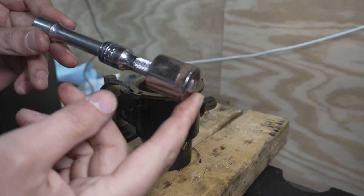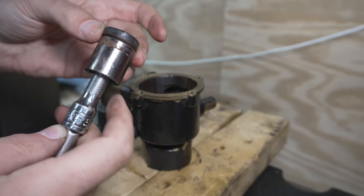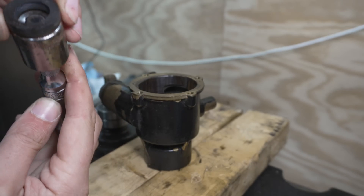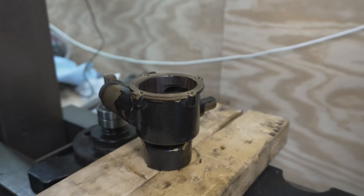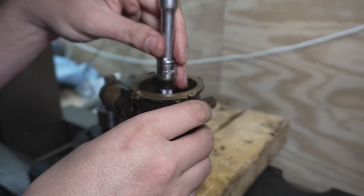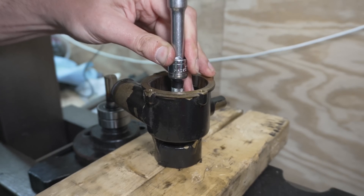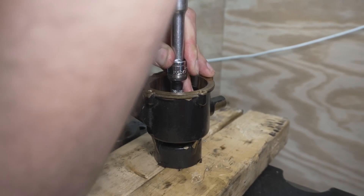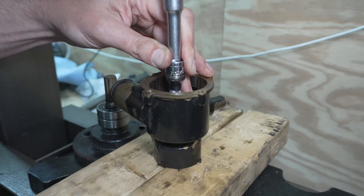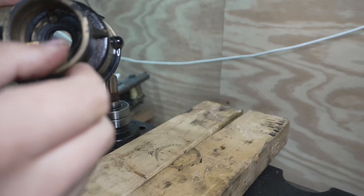Here's what I'm going to do to press this seal in: I took my old seal, sized it up to a socket, put the socket onto some extensions backwards so it'll locate it in the middle a bit. The shape of the back side of the socket also sits a little nicer on there. We get that under there and give this just a little push. There we have it — we are seated where we need to be.